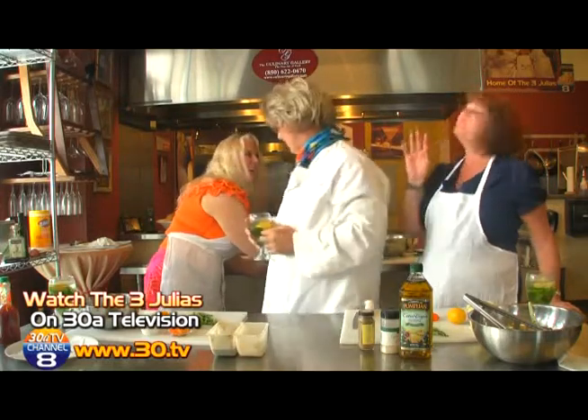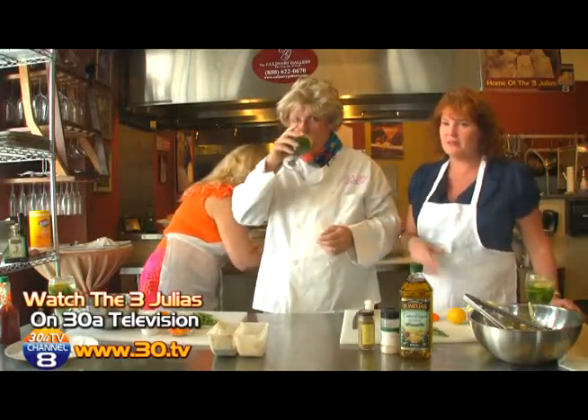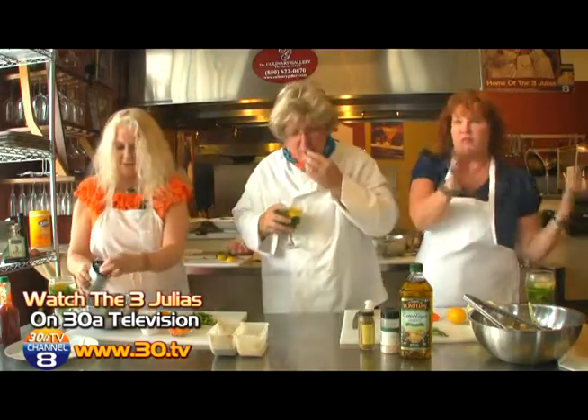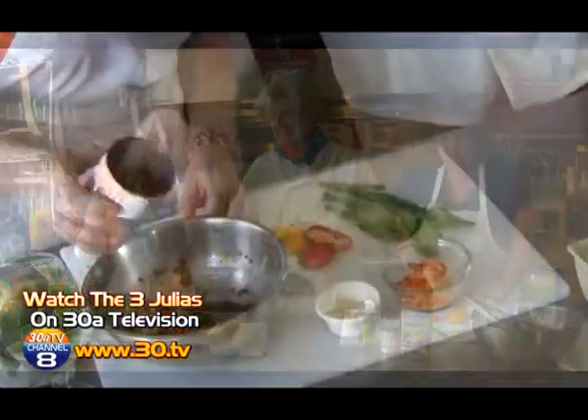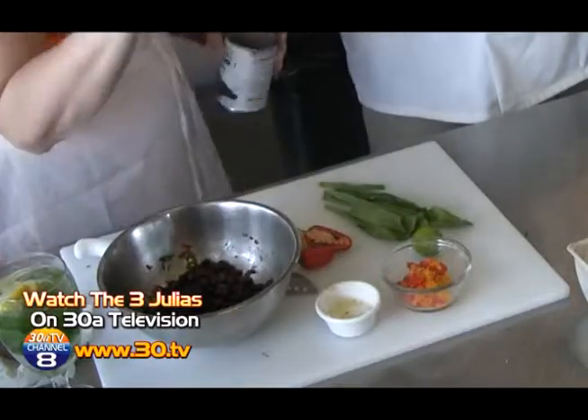Julia covered the label — this is just from that big box store. Canned beans are canned beans; you really don't have to spend a lot of money. Now if you're kosher, that's different — you have to do the kosher thing. But otherwise, canned beans are canned beans. Drain one can of black beans — this recipe is for four people.